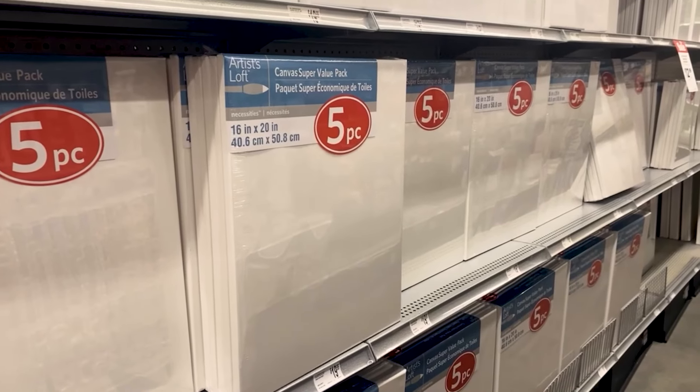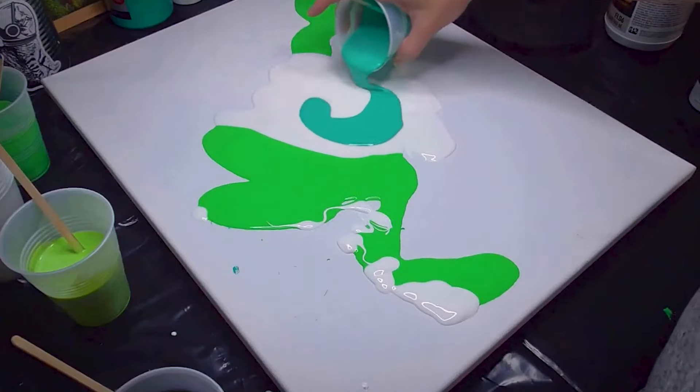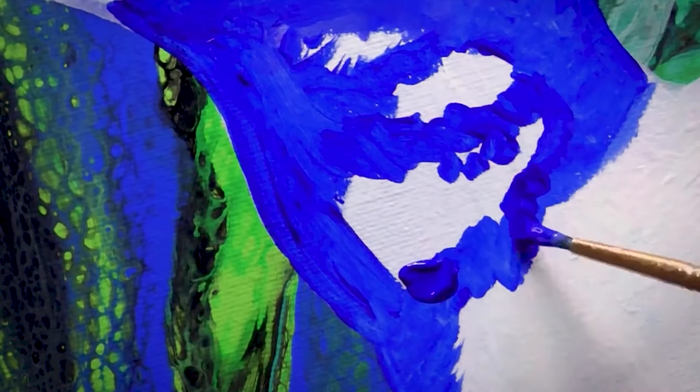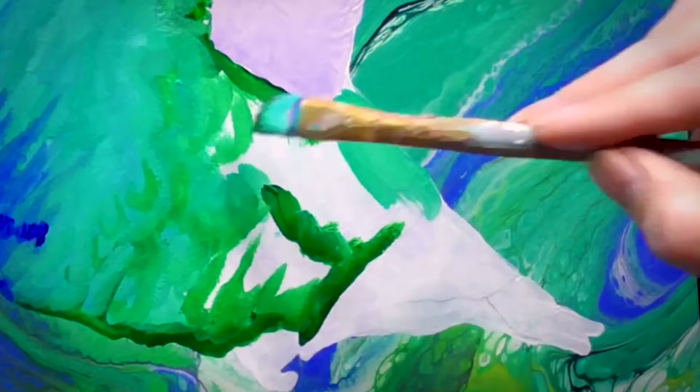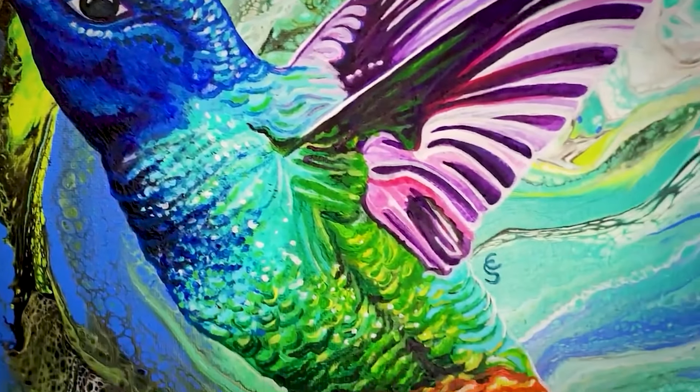I recently had a viewer reach out asking about canvas texture — they wanted to know if it was normal to see the texture of the canvas through their painting. This is a common question with beginners and I struggled with this myself. When you paint on a surface like a canvas, the paint takes on the texture of that surface. The texture provides a surface for the paint to grip onto; the uneven surface of the canvas allows the paint to adhere better, preventing it from peeling or flaking off. The texture of a canvas is actually a feature — it's the reason why people choose to paint on canvas.